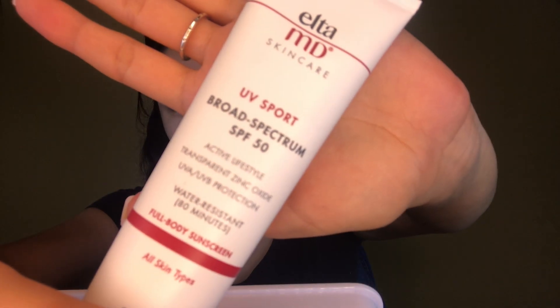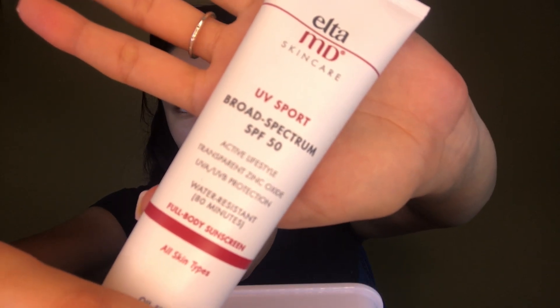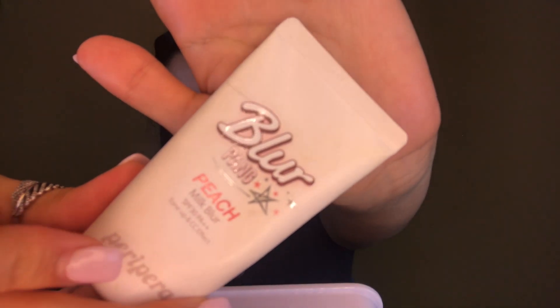Welcome to my early morning before work face. Starting off with sunscreen — this is one of my favorites, Elta MD 50 SPF with zinc. It's super good, full coverage, and zinc also helps with anti-aging and protects your skin. Like always, what you do to your face, make sure you do to your neck.